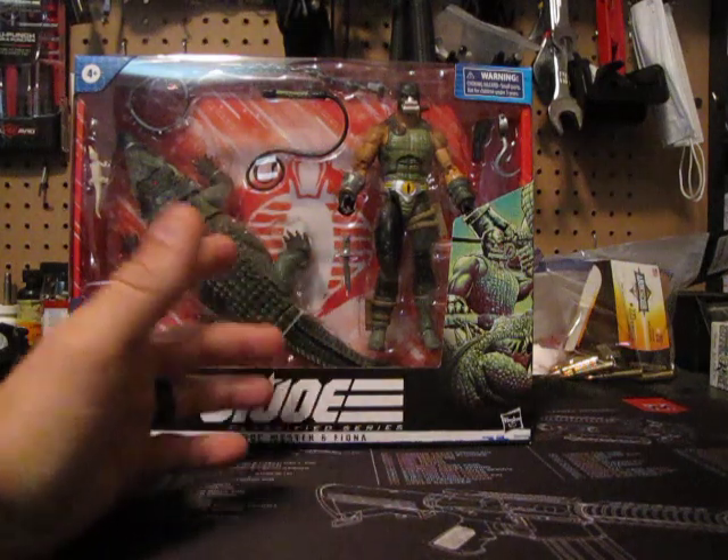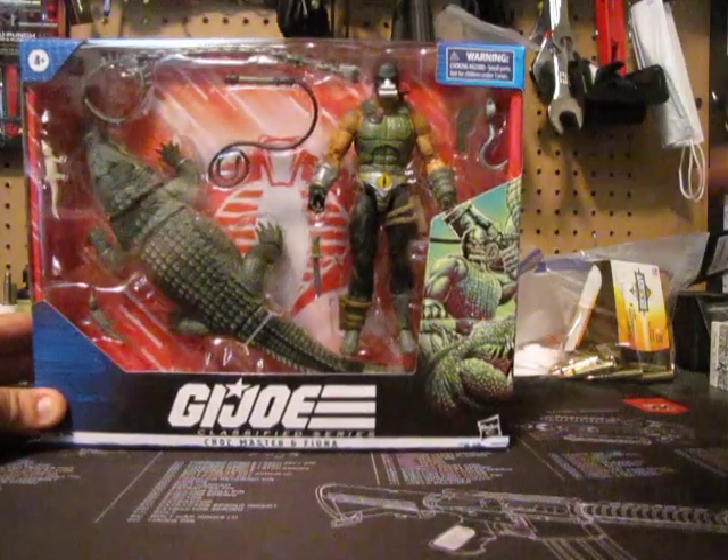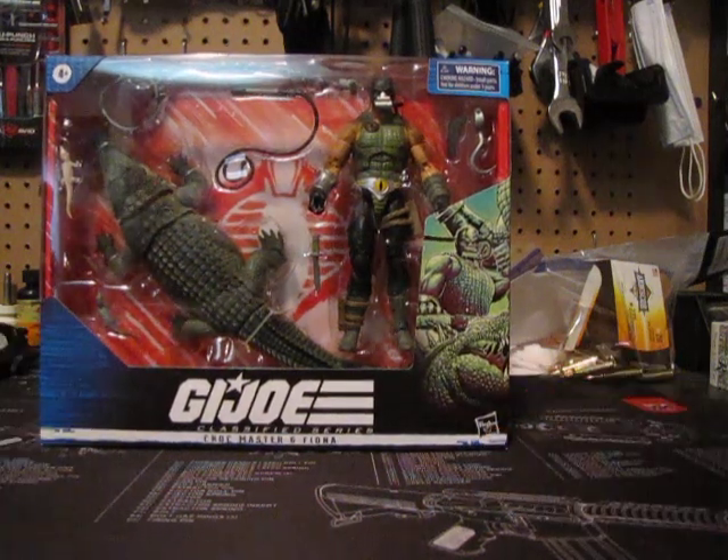Of course if you look at Croc Master, he's wearing a Cobra insignia up here. It looks like a croc's eye, scales, etc.